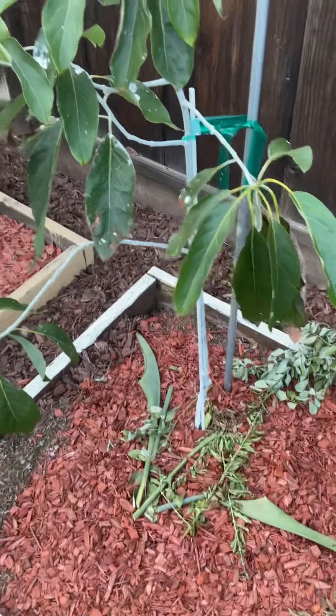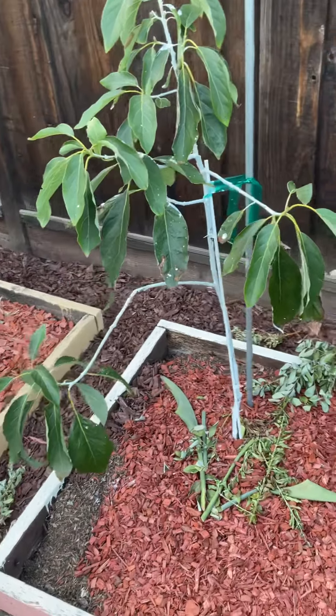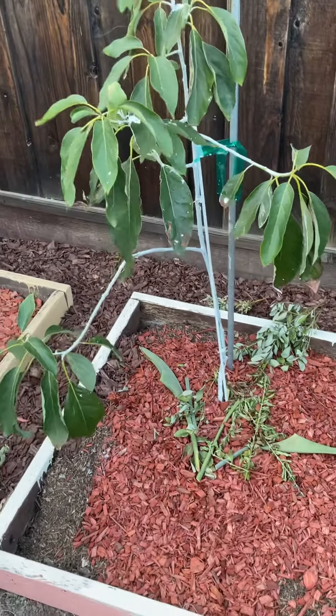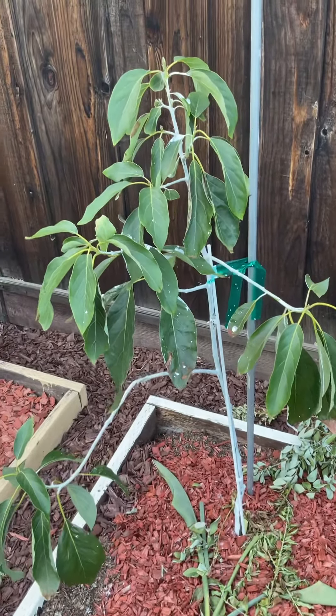This is my Carmen Haas avocado tree. This is the replacement for the one that died a few years ago and was poorly planted.